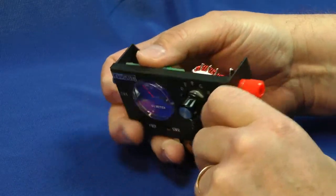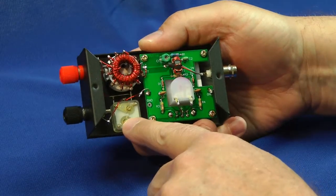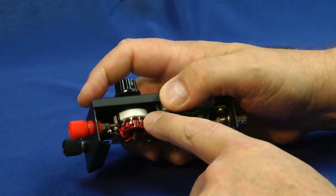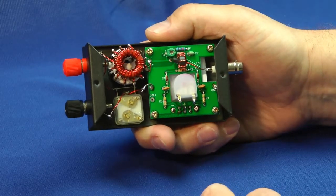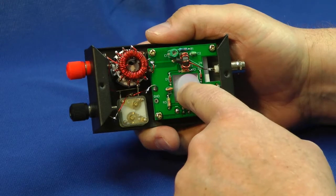Now let's take a look at the inside and we can see a little bit of the construction. Here's the tuning capacitor. The tuning inductor is mounted right to the bottom of this switch here. The leads are very short, hence this tuner has very low loss on a lot of its settings. And of course, this is the sensor board here.